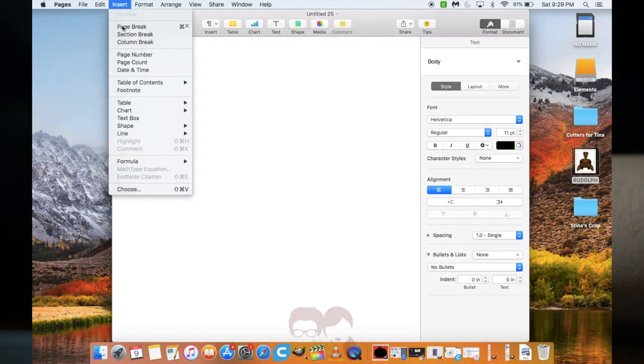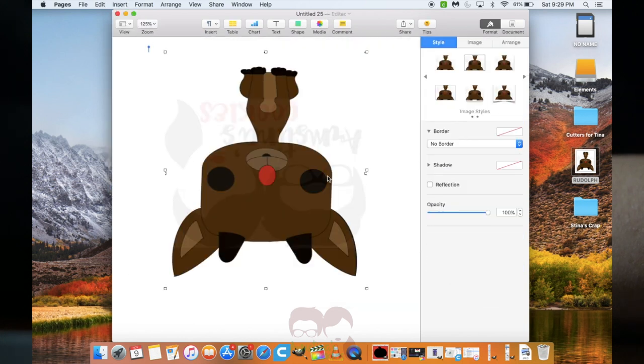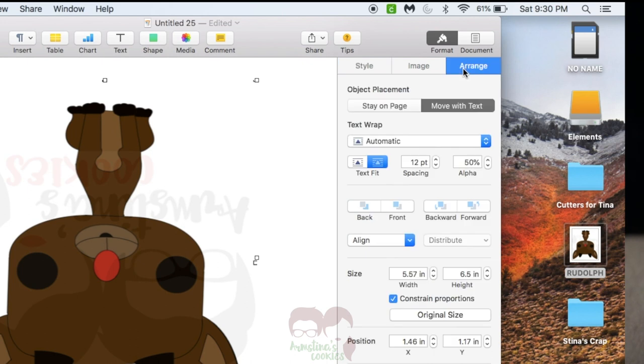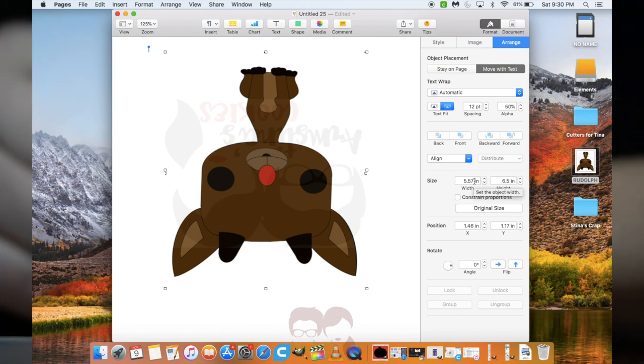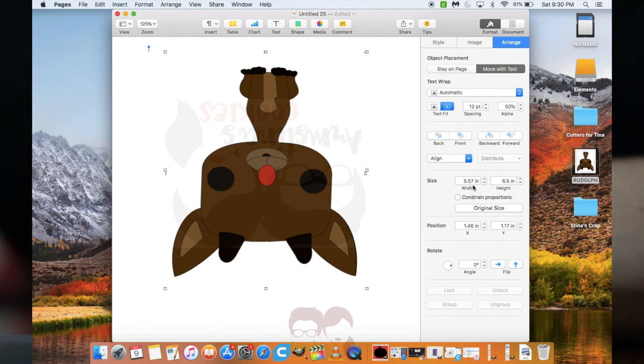I'm going to go ahead and insert the image. Under Format is where you're going to adjust the size of the image. You want to make sure that you uncheck 'Constrain Proportions' so that you're able to adjust the height and width however you like. I said it was about a quarter inch difference in width, so I'm going to go ahead and adjust the width.